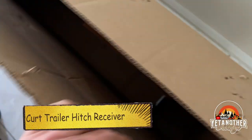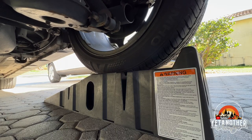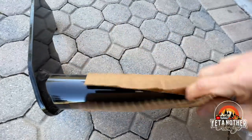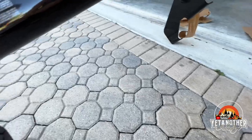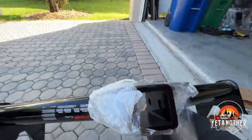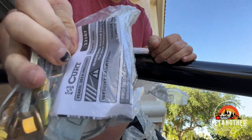All right, look what came in. Make sure you put your parking brake on. I hope this came to the right place — I think that's them there. All right, so it's got a bag and the instructions are inside. That's good.